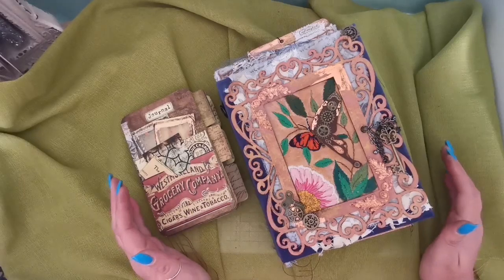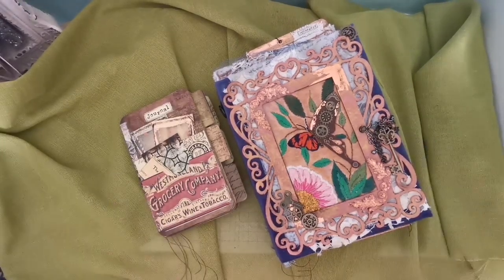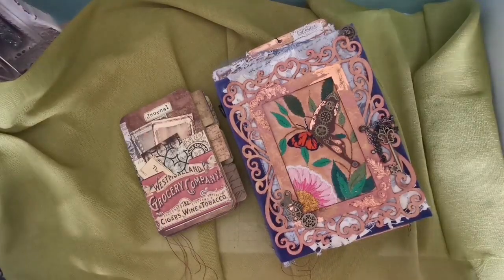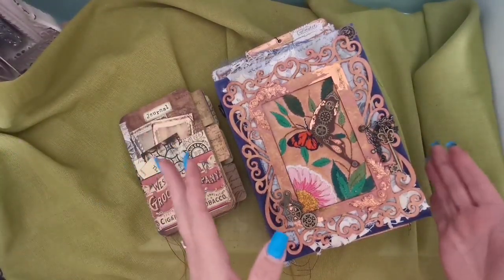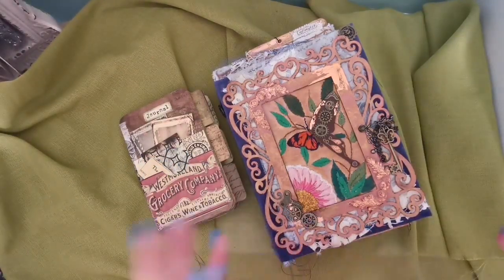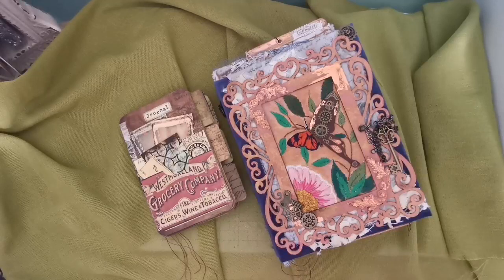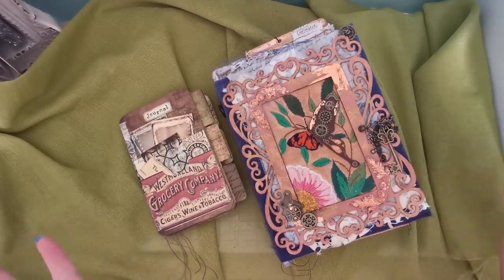Hello, hello, my beautiful crafting friends! How are you all doing? I hope you're doing absolutely well. Thank you for returning to watch another one of my videos — a junk journal flip-through — and welcome to all new subscribers. It's lovely that you all like to come along and watch my videos, and I hope I give you some inspiration on your own creativities.